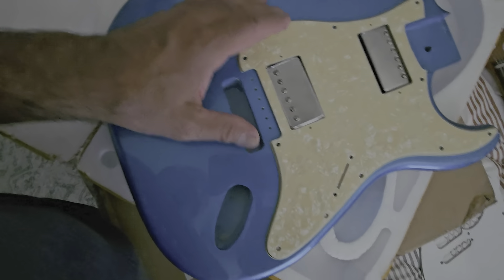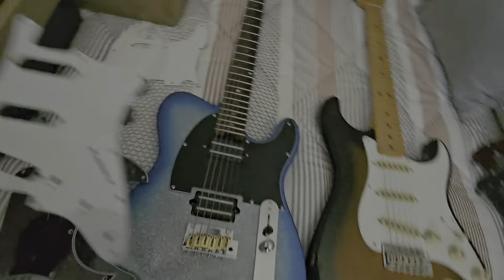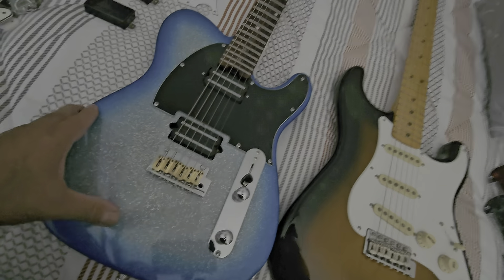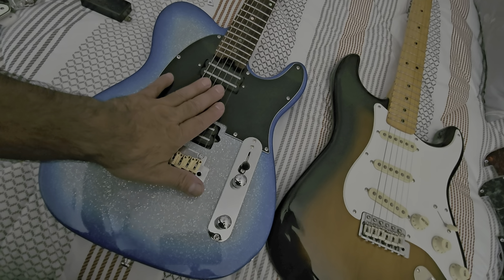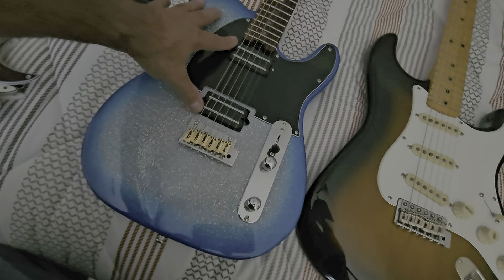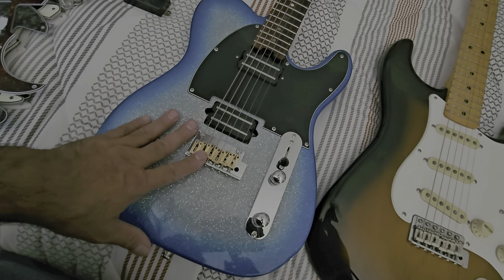I don't want to get too technical about stuff. I'm just here — this is like Mr. Rogers' corner. So I bought this body off of Temu. It's got a really nice, tight — I think there's a blemish here, but the pickguard's going to cover that. Definitely going to cover that.